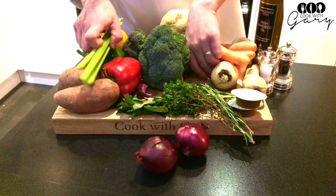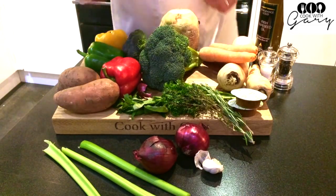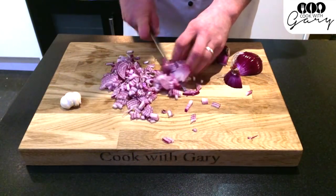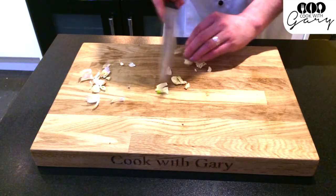For the base of this soup I'm using onions, garlic and a selection of fresh herbs. First of all cut your onions, crush the garlic with the back of a knife and chop roughly.